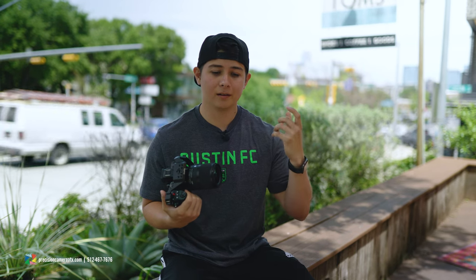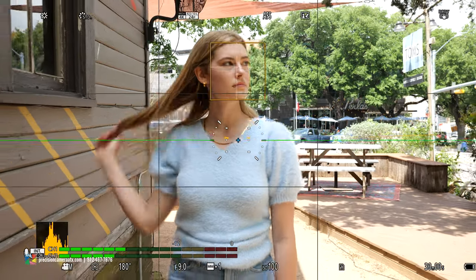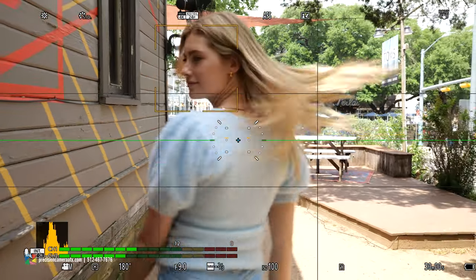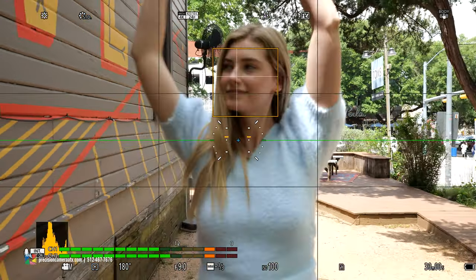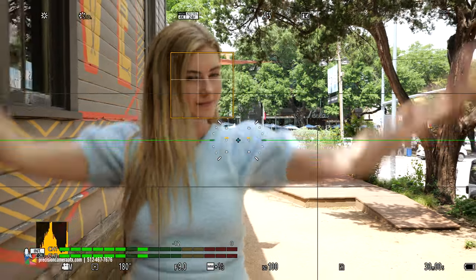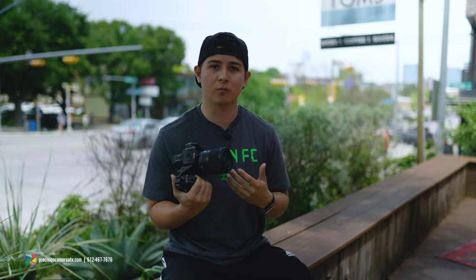The biggest difference I saw was in the autofocusing system. In daylight — direct sun — the older 35mm actually performed fairly well. But whenever we got into the shadows, it was doing that thing where, if you've shot with Panasonic before, you'll know what I mean: it shows that it's in focus and detects the eye, but your image actually isn't fully in focus. That was happening with the older version but not with this new one.